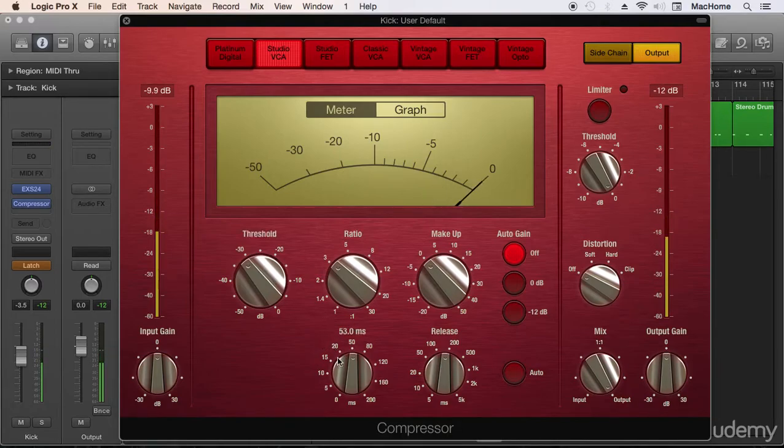Now we have to set the attack and release. With a fast attack you can hear the difference — less transient comes through — and with a slow attack the sound has more attack. This is a matter of taste. I want my kick drum to have attack, but not too much. Something around 50 milliseconds is usually good — for kick drums, 50 to 60 milliseconds works well in many situations.